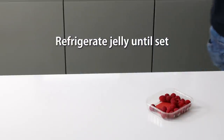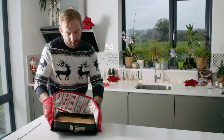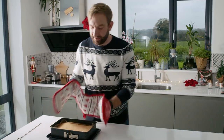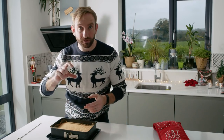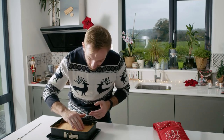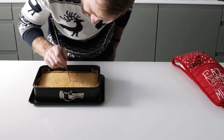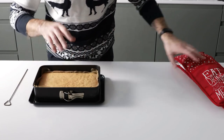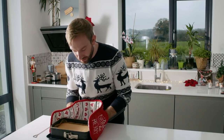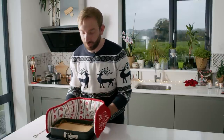Our sponge is baked — 20 minutes at 170 degrees. You can see it gets a really lovely jump and rise in the oven; the egg whites give it that gorgeous lightness. Test it's baked through with a skewer — it should come out clean. Leave it to cool to one side. The jelly will finish setting and the custard is cooling down, then we'll assemble and bring the whole trifle together.